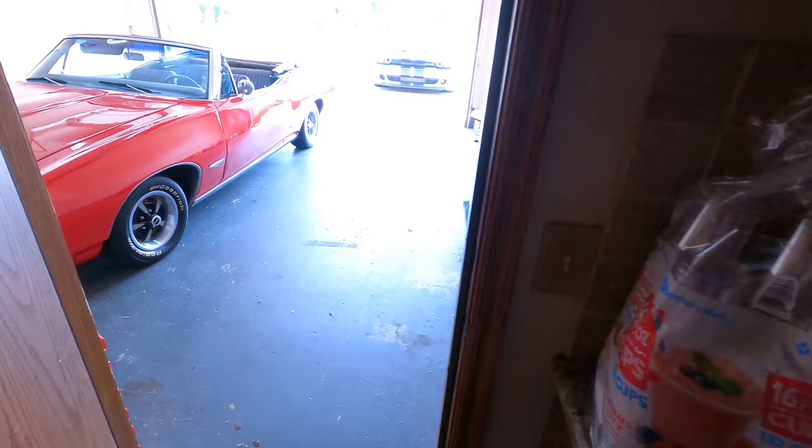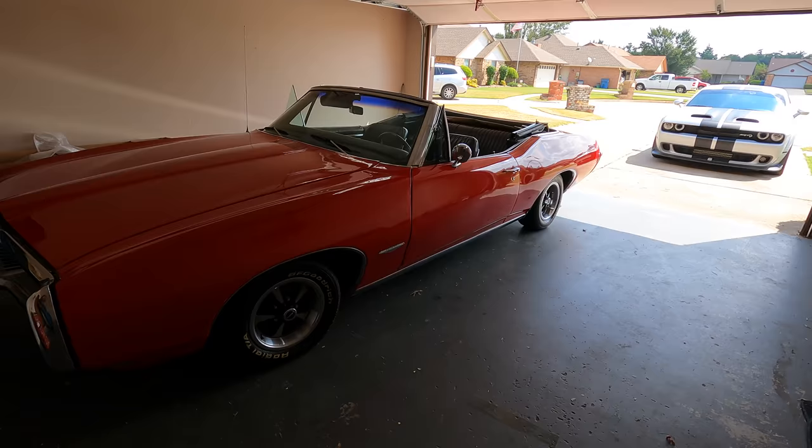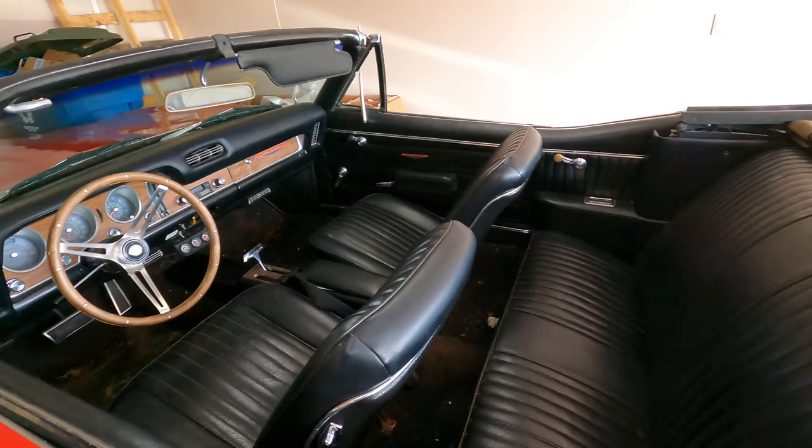Good morning ladies and gentlemen, welcome back to Auto Auction Rebuilds. We left the GTO in the garage and the Hellcat had to sit outside in the sun and the heat — that is not cool, man.